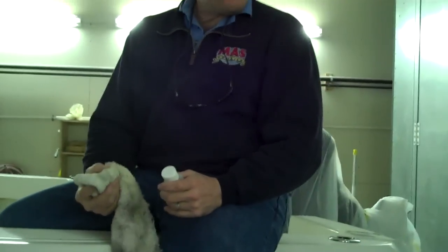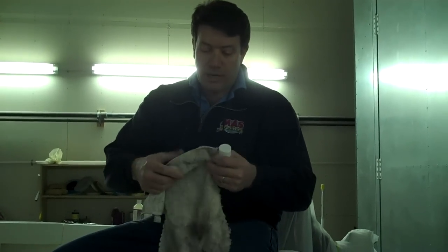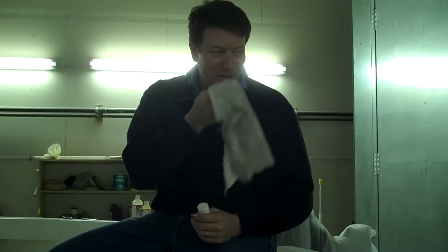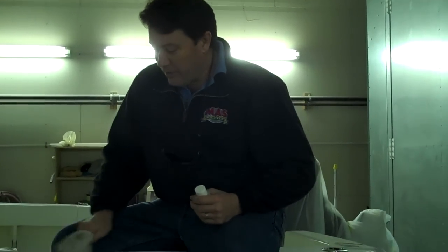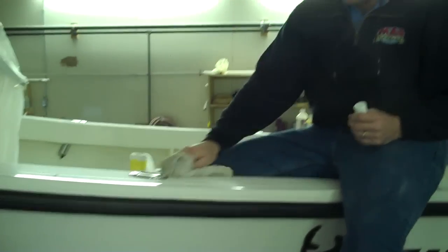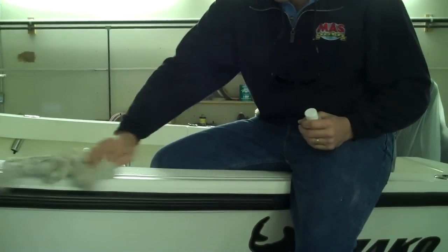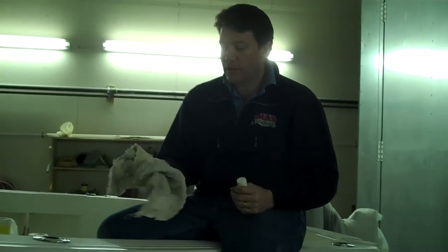There are other companies that make adhesive removers that have toluene, acetone, and lacquer thinner in them. We don't do that — this is a lot safer. That same material is going to stay in there all day, up to an hour. We can continue to clean surfaces with it, but remember when we clean this it's going to take the wax off as well.